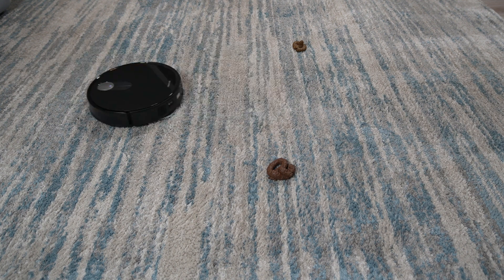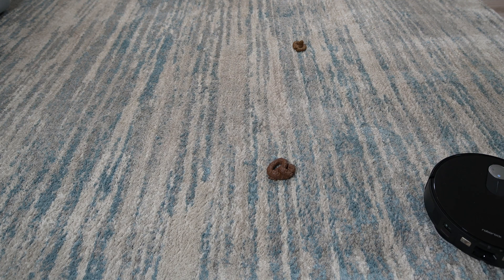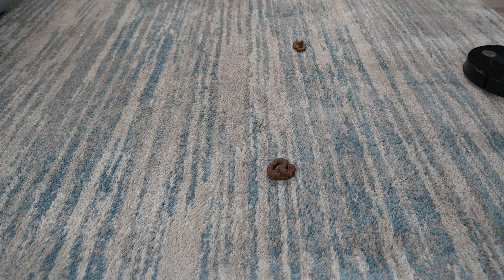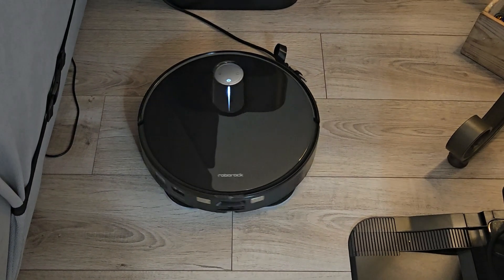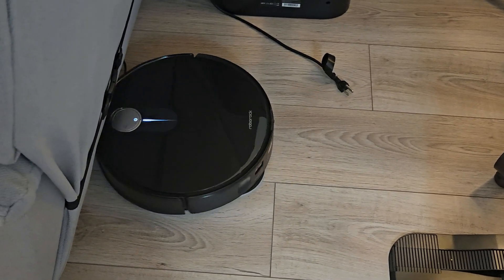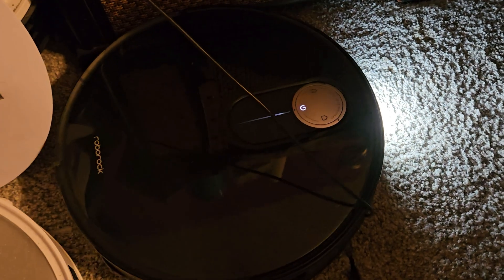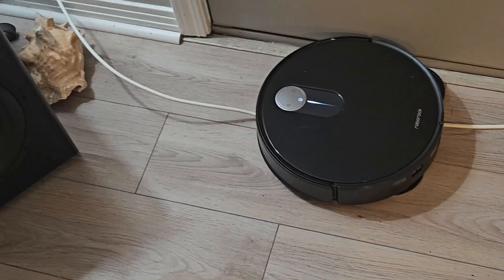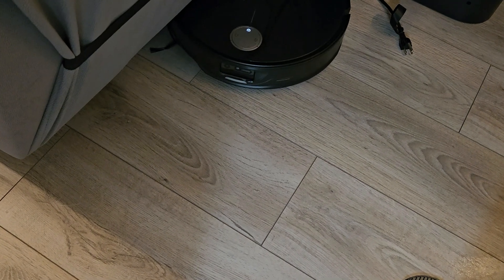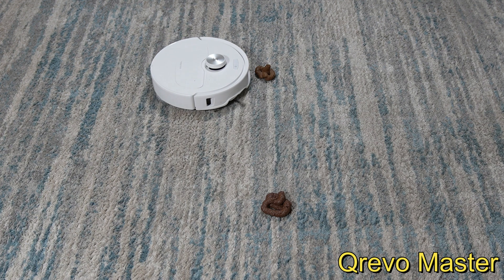A separate test with two fake dog poo samples revealed a noticeable improvement in detecting animal waste on carpet, unlike previous Qrevo models which were inconsistent in this regard. While there's some progress in avoiding cords and cables, it's not entirely reliable. The Slim occasionally identifies and avoids cords, but also tends to ignore them, leading to potential damage to the robot itself. Dual roller robots like the Slim are more prone to cord entanglements compared to single roller models. Overall, the Slim's object avoidance is an improvement, particularly when it comes to detecting pet accidents.